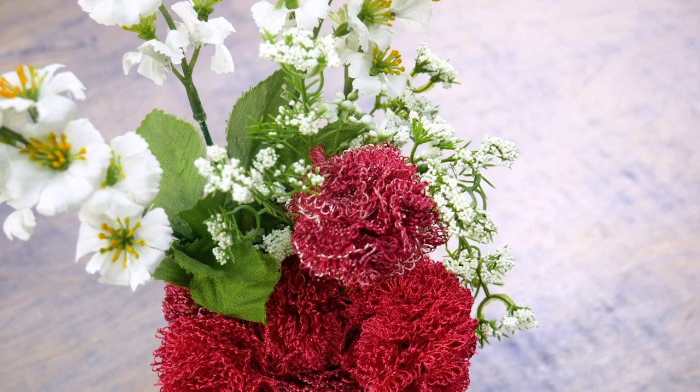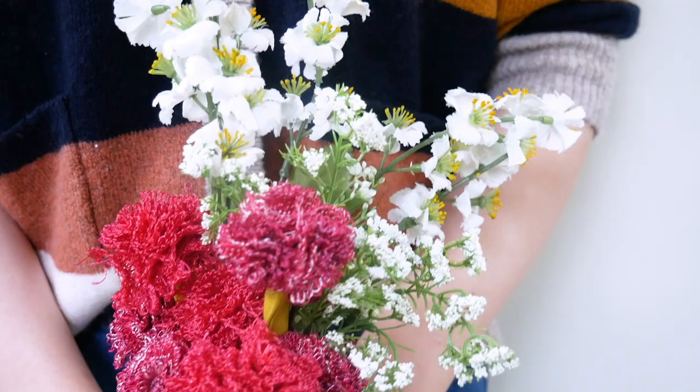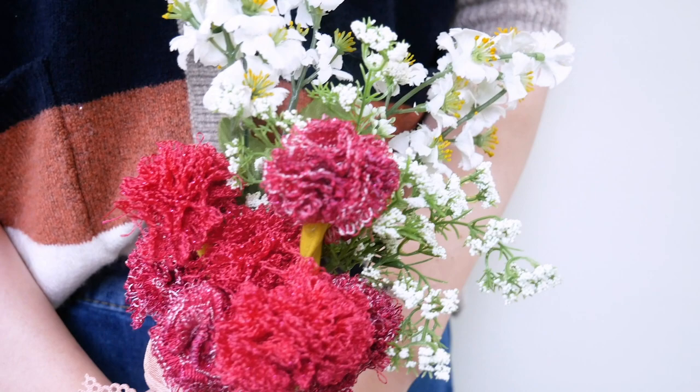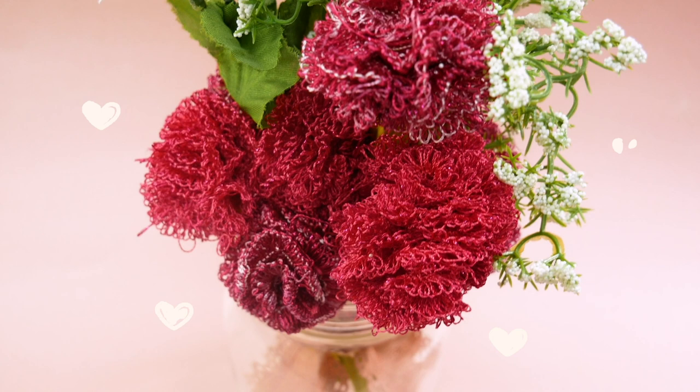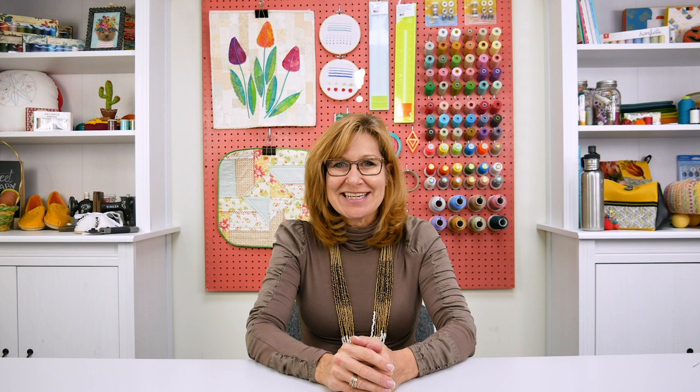All together, you've created a beautiful bouquet! Let us know in the comment section below if you made this project, or let us know what type of video you'd like to see next. Don't forget to give us a thumbs up if you liked this video, or hit subscribe for more great tips and tutorials. We'll see you all next time!